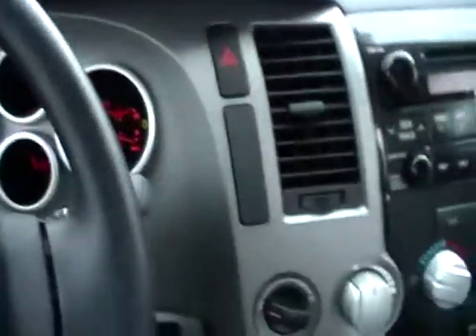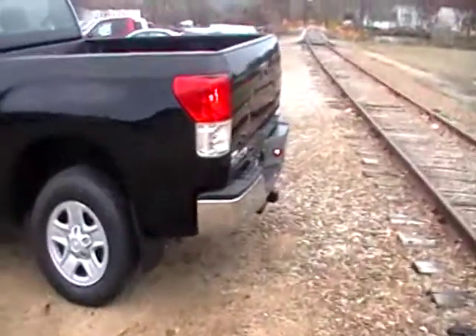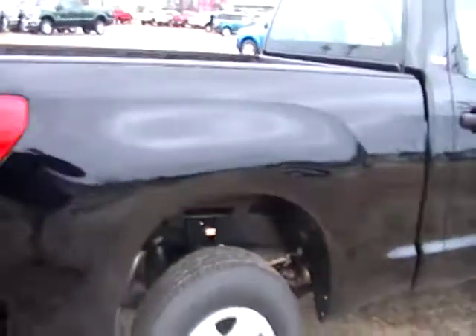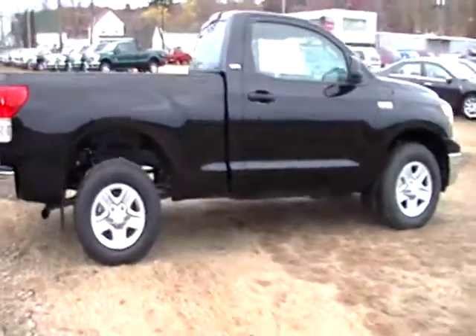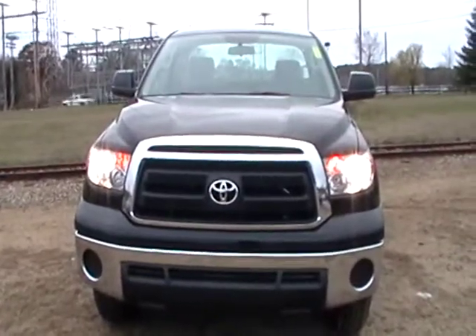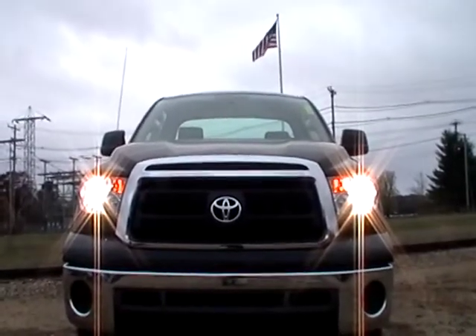So I guess that's really about it. Everything's powered. Decent little storage space behind. Regular cab, set up for plowing. And if you want to see the motor, on one of the other Tundras I have the 5.7 opened up, so you can just look at one of the other Tundra videos to see the motor. So there we have it — 2011 Toyota Tundra regular cab.